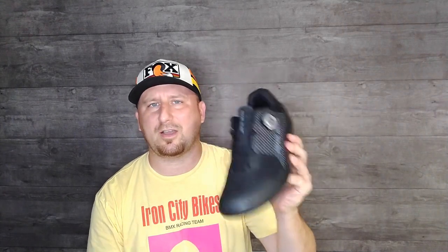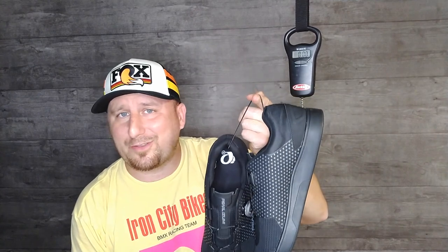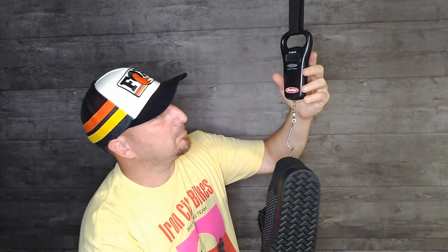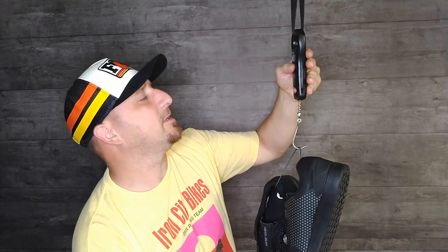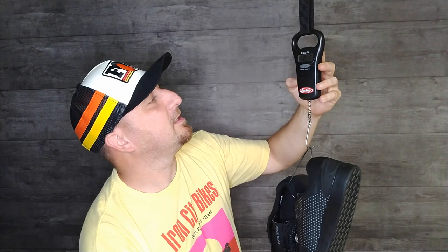Let's get these on the scale and see what they weigh, because these are the lighter version of the flat soles that they offer. These are a size 48, so they're on the bigger side — odds are if you get the shoe in your size they're going to be lighter. Holding steady right at one kilogram, which for those who don't know is right at about two pounds three ounces.